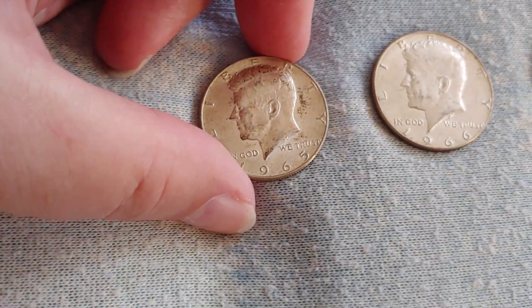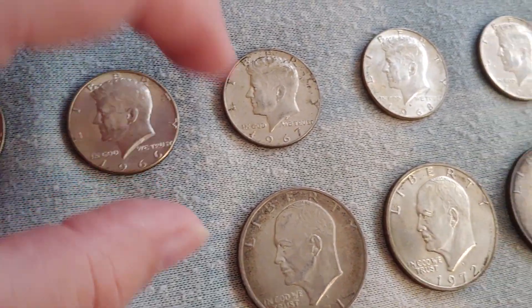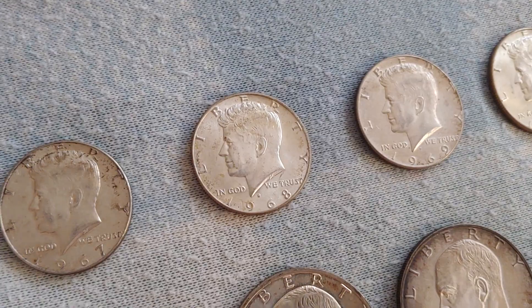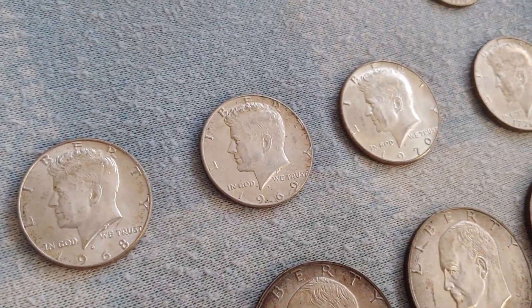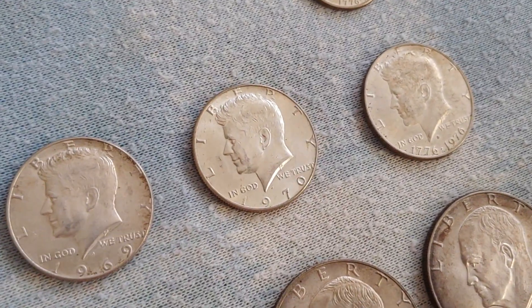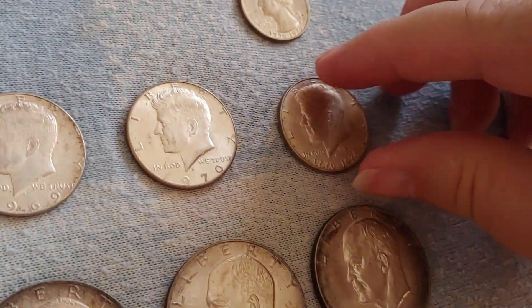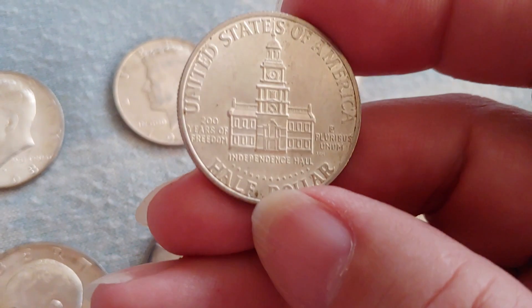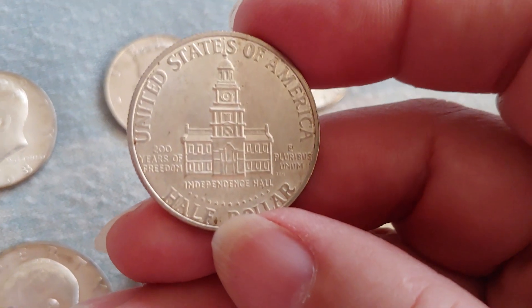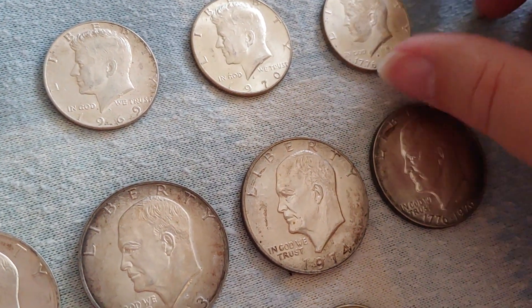They consisted of the Kennedy half dollar, dated 1965 — they all look the same — 1966, 1967, 1968D. I'm not doing those that are proof only. So 1969D, 1970D. And then there was a Bicentennial from the San Francisco Mint. It has a different reverse — the Bicentennial reverse — like a full proper commemorative: 200 years of freedom, Independence Hall. That's pretty cool, commemorating our 200 years.